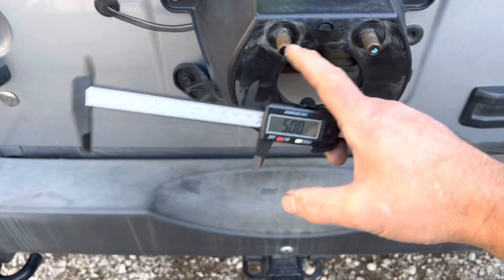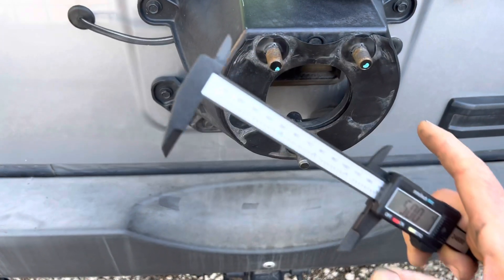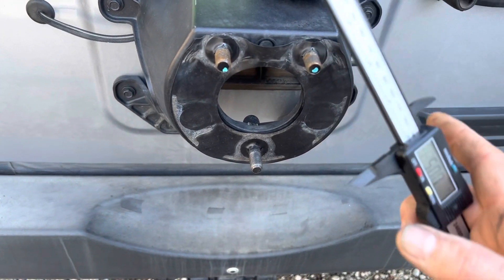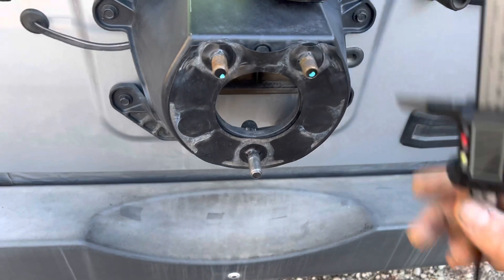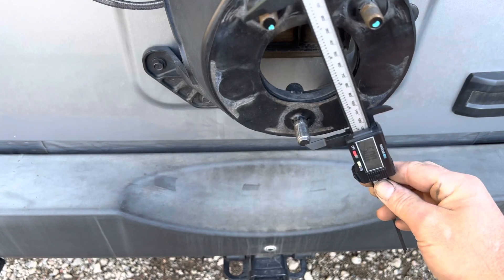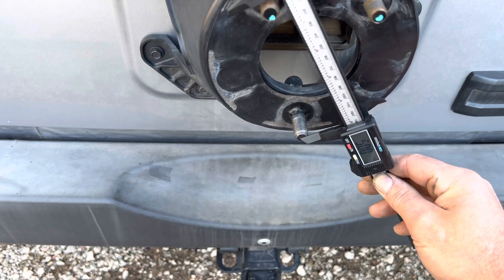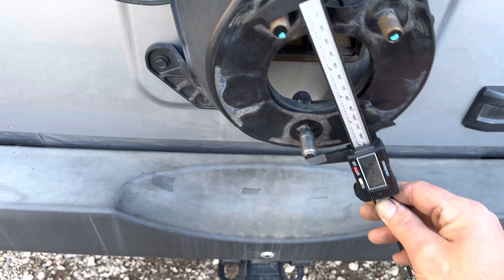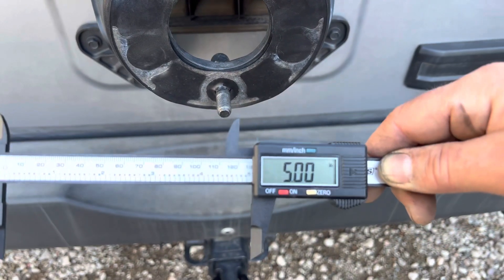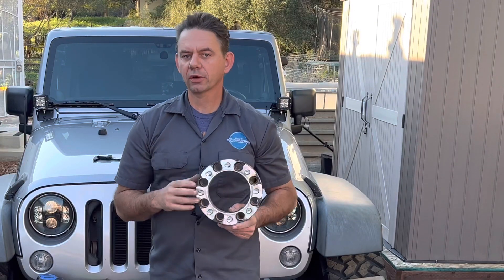On the back of my Jeep here it only has three lugs — think of this as a three wheel lug pattern. It could be a trailer or a wheelbarrow with three lugs. Since it's an odd number, you're going to measure from the center of one stud to the outside of another stud, and this would be a three by five inch wheel pattern. That's how you measure your lug nut bolt pattern.